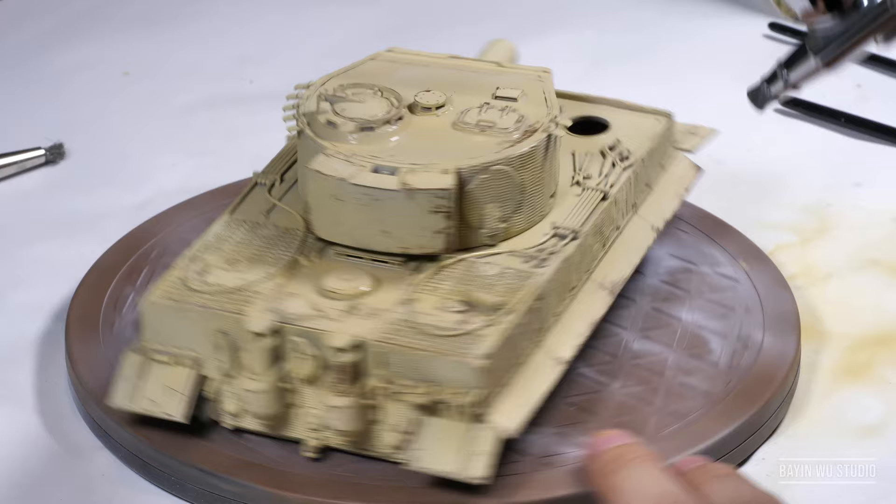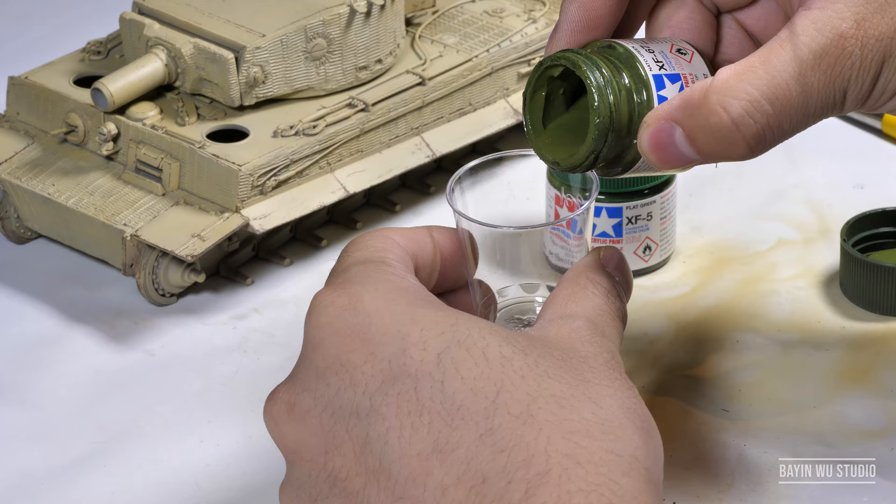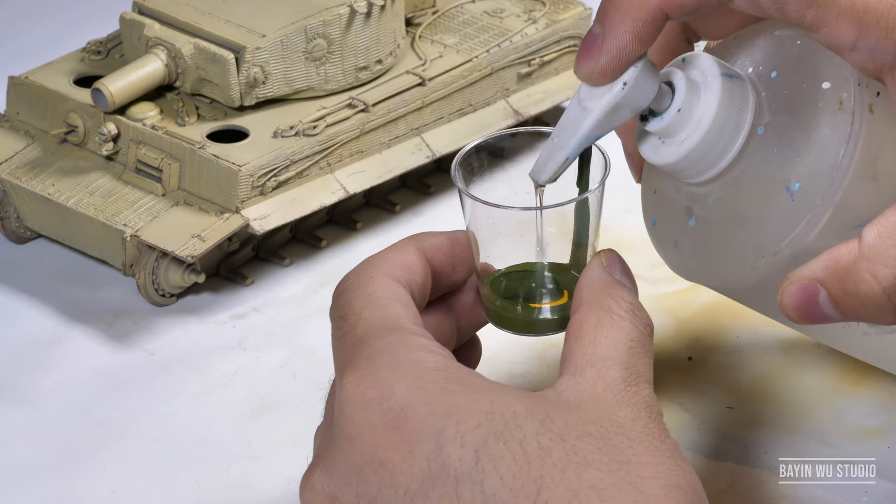After finishing the first layer of hairspray chipping, I do recommend protecting everything with satin varnish before you move on to the next steps. Then we may start playing with the extra camouflage.